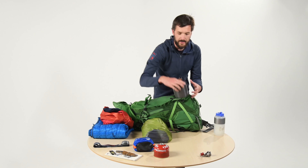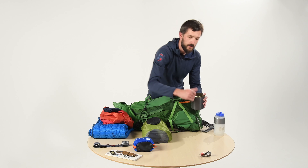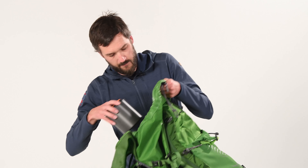Our cook kit we want to try to make as dense as possible, so in this case we can just fit the gas canister and the stove and make one nice dense little package. This is also stuff that goes in the mid-back.